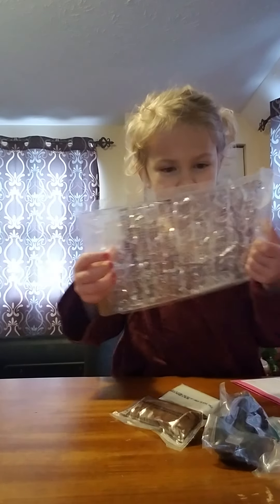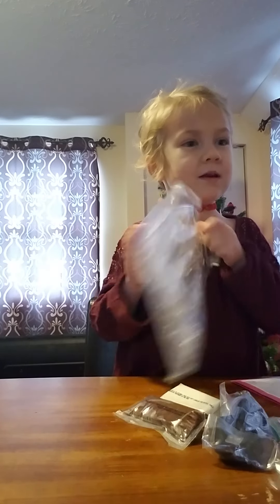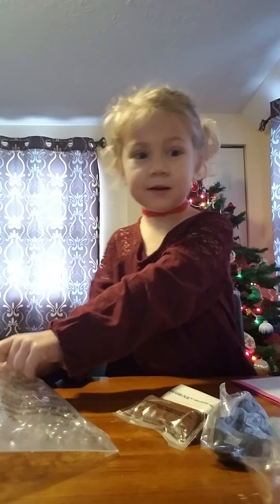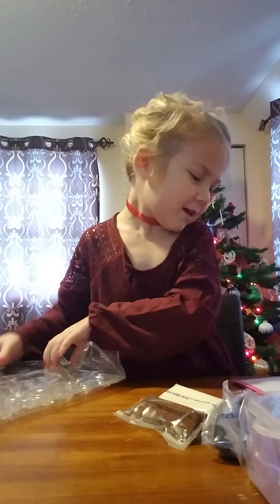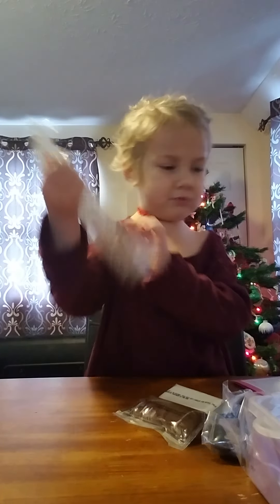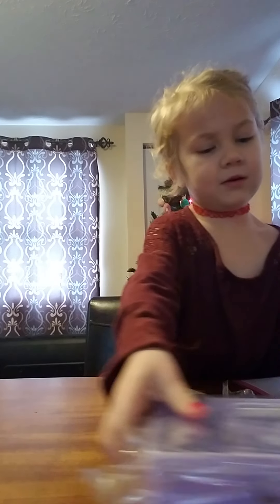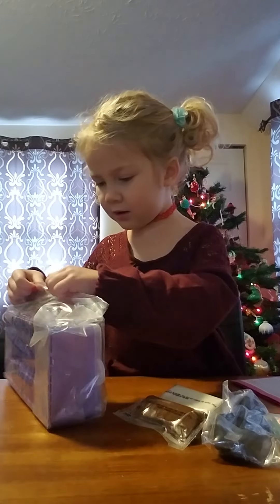We got a bunch of molds and we get to make some good fun. So I only have a bunch more of it, so I'm going to take that one. That's it.